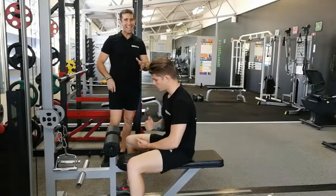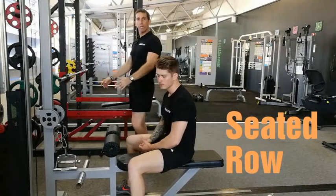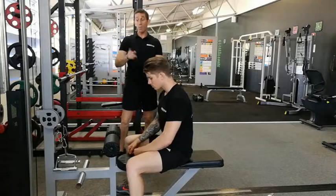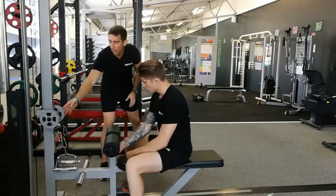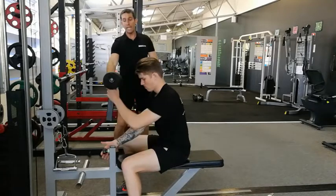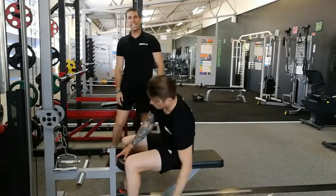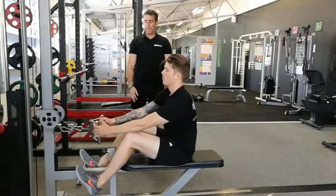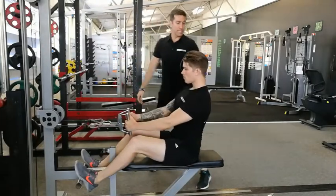Alright guys, the seated row — a fantastic exercise to really help you with that deadlift and just an all-around good back exercise. Now with the seated row, just where we've got our pin-loaded machine set up, it's really good to pull the leg support out. We don't need it, get it out of the way. If you prefer to have it on, it'll allow you to put your feet up on the foot pegs.